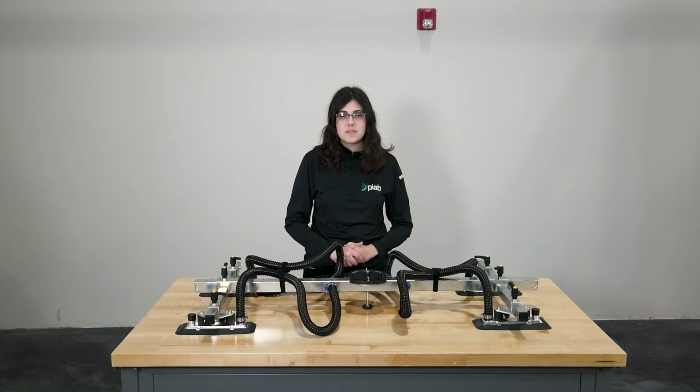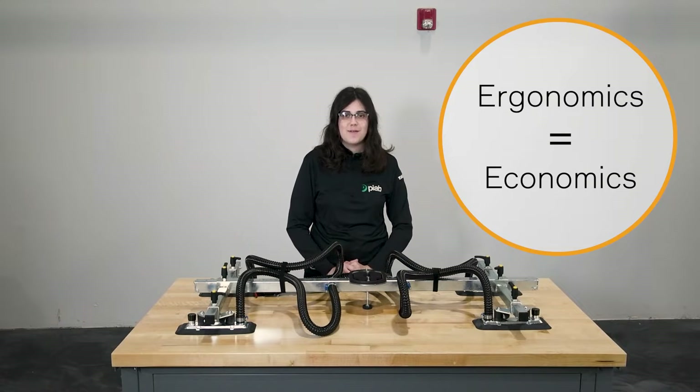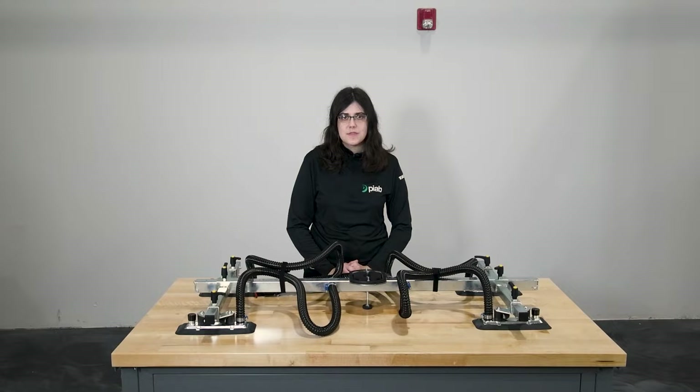A vacuum lifter doesn't experience fatigue or injuries, so employees using a TOWIE vacuum lifter can work at a consistent speed throughout the day safely, instead of slowing down from exhaustion and putting themselves at risk for injury.